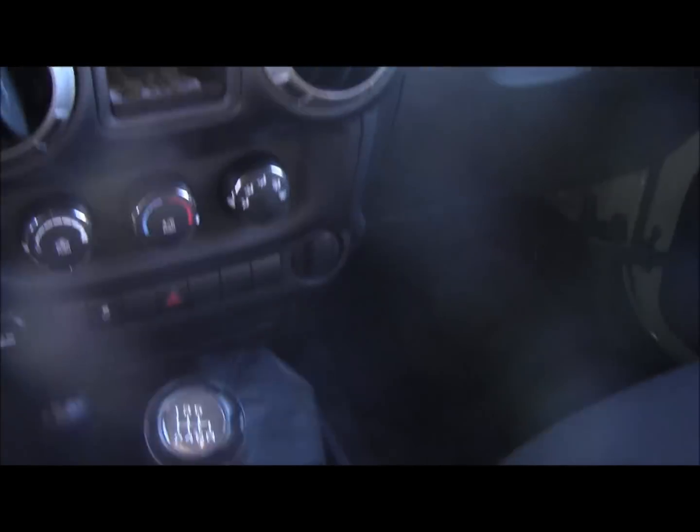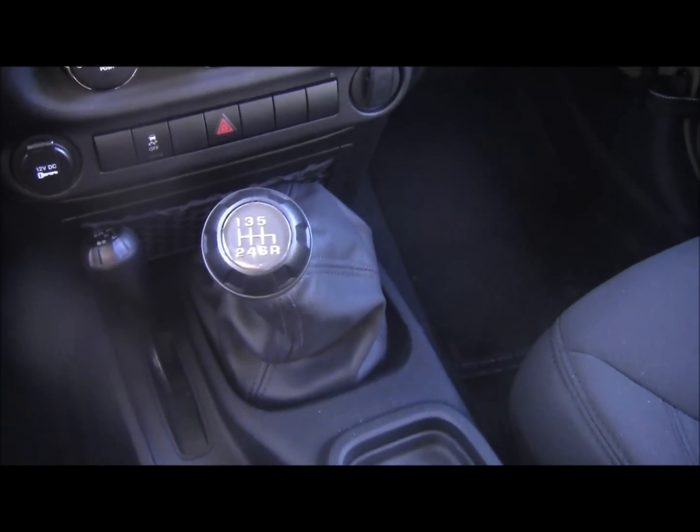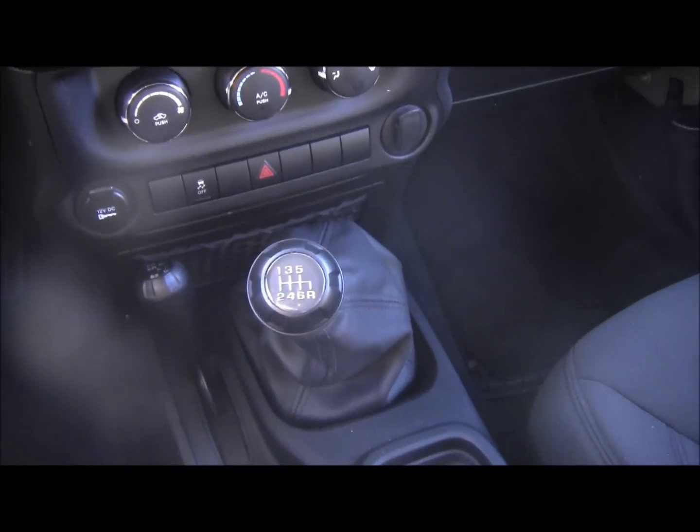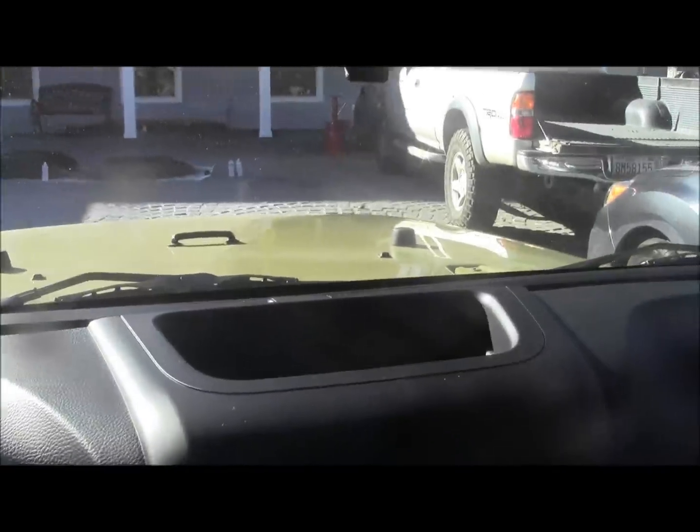It has a six-speed manual. With my last one, I don't know what I was thinking — I just turned into an old man and decided I wanted an automatic. But off-road, it's just really nice to have the stick shift.